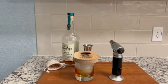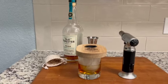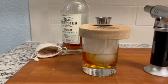You can leave the smoker on top of the glass anywhere from a few seconds to up to a couple of minutes, depending on your desired level of smokiness.